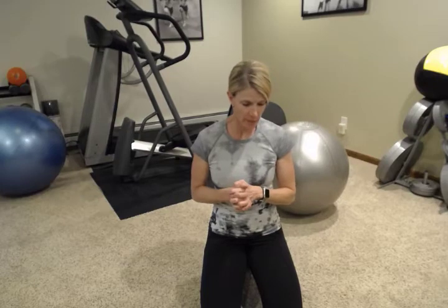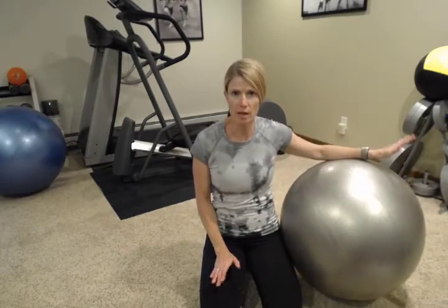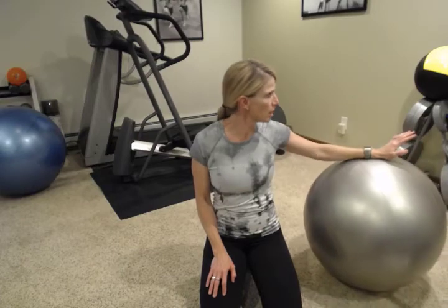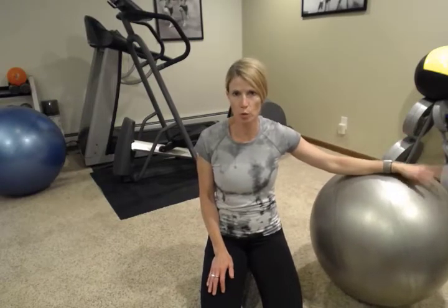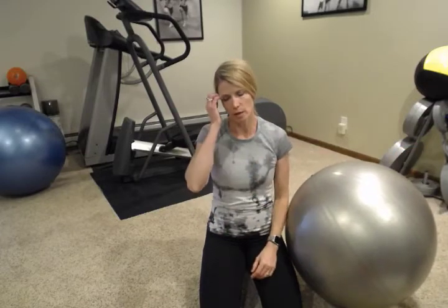Hey everybody, welcome back. My name is Abbey. I'm with Fitness is Medicine. Today we're going to do another great workout you can do in a small space in your home with very minimal equipment. We're going to use one set of dumbbells today, probably a little bit on the heavier side, and a fit ball. If you don't have a fit ball, you can do the exercises on the floor, no problem. And we're going to also use a lighter weight exercise tube or band. So a little bit heavier on the weights, and then if you do have a smaller weight for the other one, we're going to do a couple different dumbbell exercises.